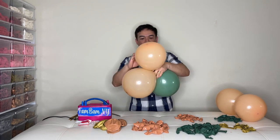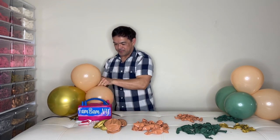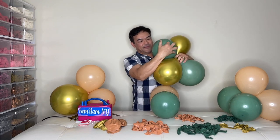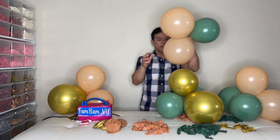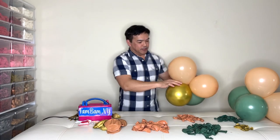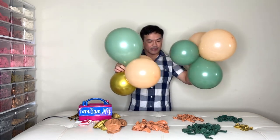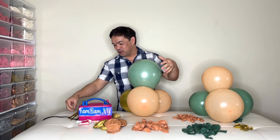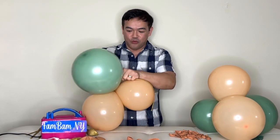Pair this up — as I said, it doesn't matter which color. So now that we have our clusters of balloons in quads, pair this up. You can either use your fishing line — 20-pound fishing line — or you can use a 260Q balloon. For this particular build we'll be using a 260Q, so tie the 260Q to one of your balloons.